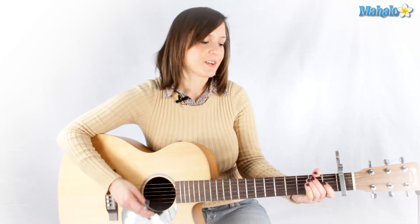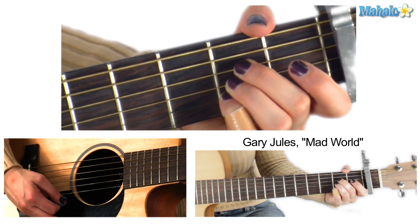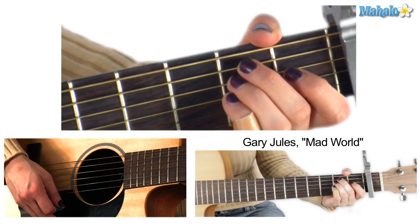If you think that's easy, your chorus is even easier. You've got E minor to A major — same thing, back and forth, four beats each of eighth notes.